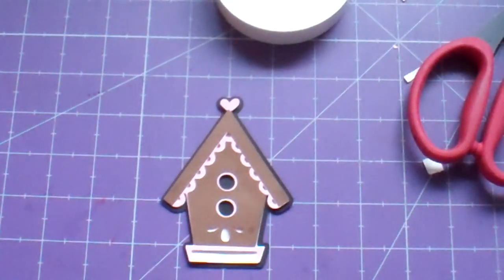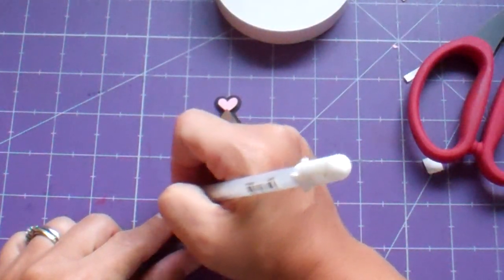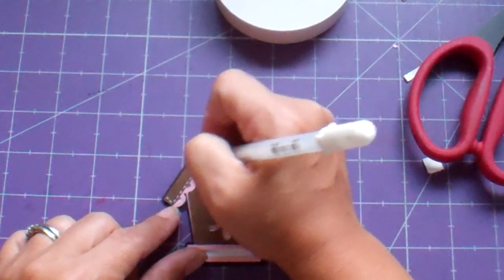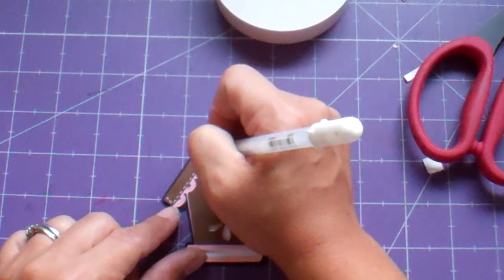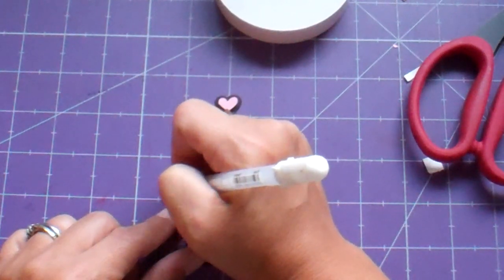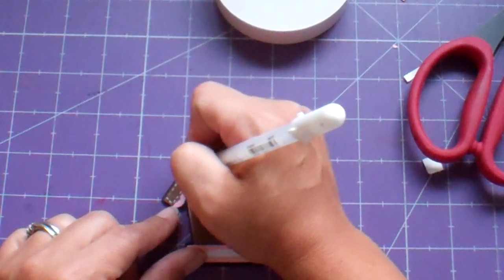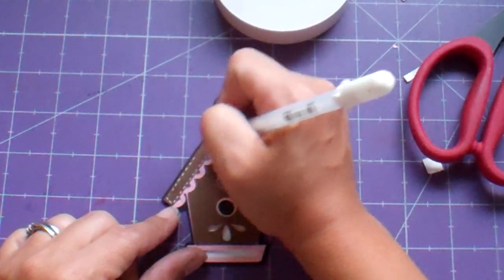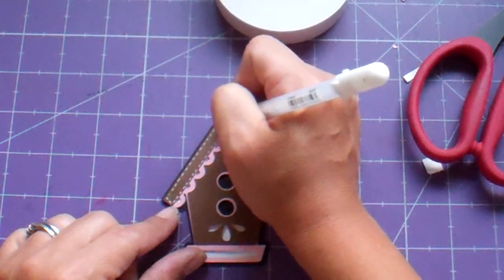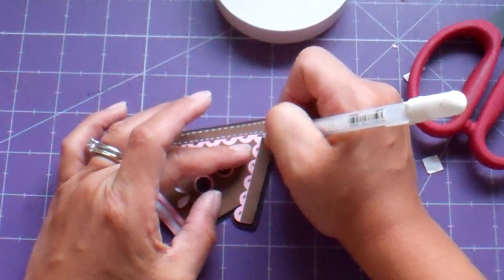I should have done the faux stitching before I did the dimensionals or the foam tape. I like adding my little faux stitching — it's so cute. This is the Jelly Roll Pen by Sakura and those are my favorite pens. Everything they make, I like every pen. I don't have them all yet, but I'm trying to be a good girl and not spend.